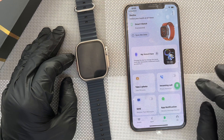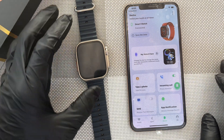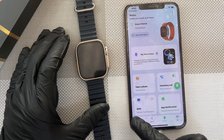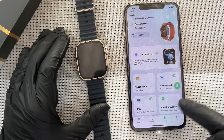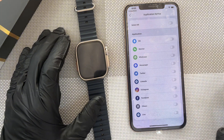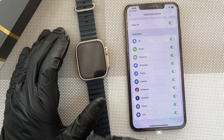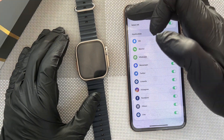Now there are some other petty things you need to do around here. One, you toggle on the incoming call if you need calls on your watch. You also toggle for SMS if you need it — if you don't, you turn it off. And then you can go to other apps and then toggle them on. So if you need all of them, you have to turn all of them on. After you are done, go back.